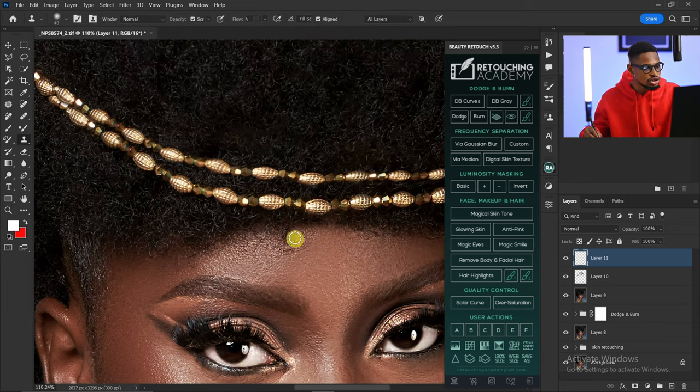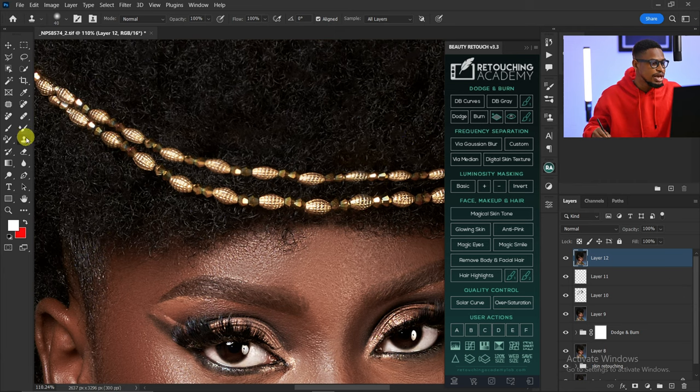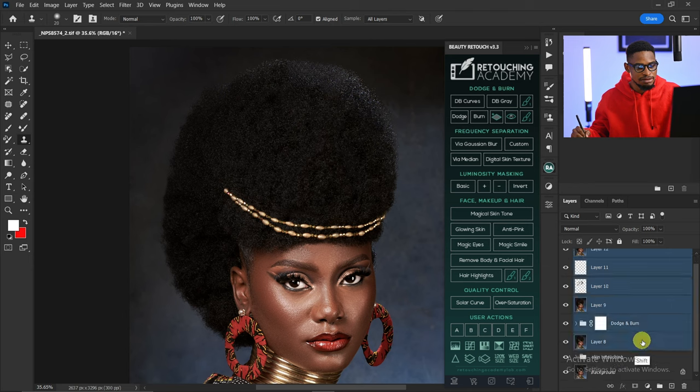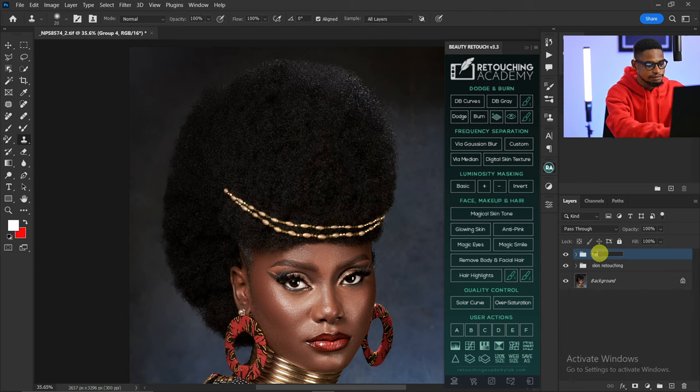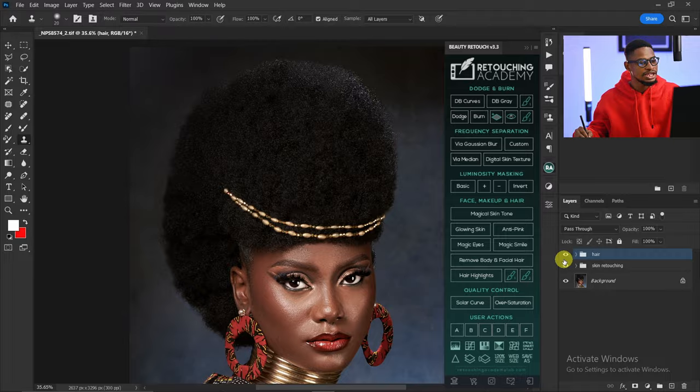I'll also create a stamp visible layer by pressing Ctrl+Shift+Alt+E, pick my Clone Stamp tool, sample from a nearby area, and paint over that hair to remove it. You can actually use Frequency Separation to remove those parts as well. Let me group everything I did for the hair — so this is the before and this is the after. Basically this is how you can retouch hair in Photoshop. Click the video here if you want to watch how to use Frequency Separation to retouch your image — see you in the next video, stay creative.